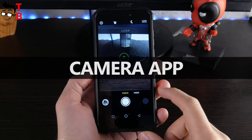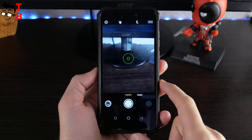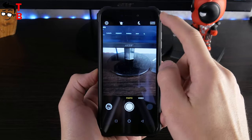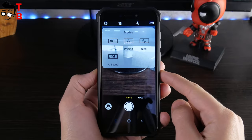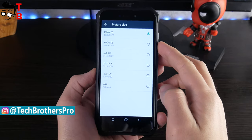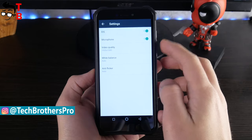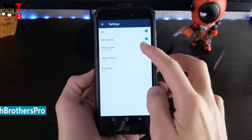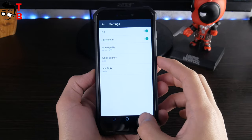The camera app is standard for MediaTek devices. There are two shooting modes on the main screen — photo and video. You can also tap on auto at the top and choose other shooting modes, such as portrait, night, and AI scene. The maximum photo resolution is 13MP, and the maximum video resolution is Full HD. There is even an option for electronic image stabilization, but it doesn't work. Later I will show you video footage, and it is quite shaky.